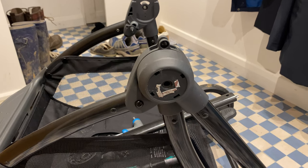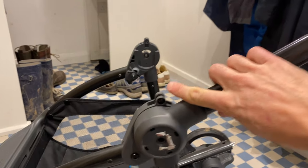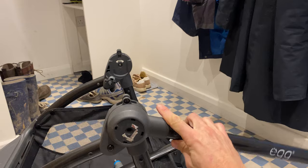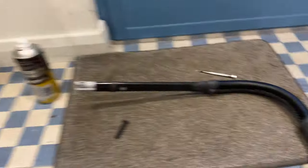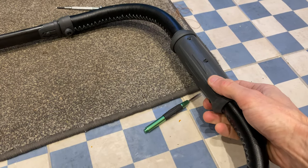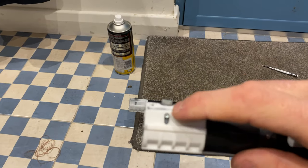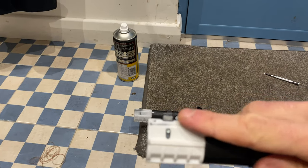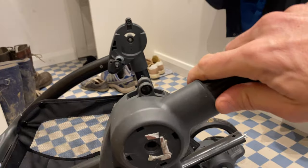Hello and welcome to this video about the egg quail pram. The problem is that once the handle was up, it would not release to go into the fold position, no matter how many times you twisted the handle. The adjustment of the handle works on this system here, so when you twist the handle, they go down the mechanism to make the handle fold down.